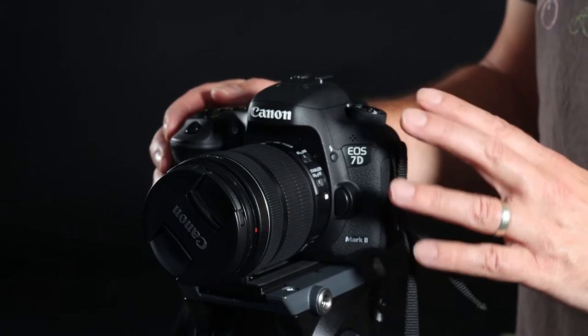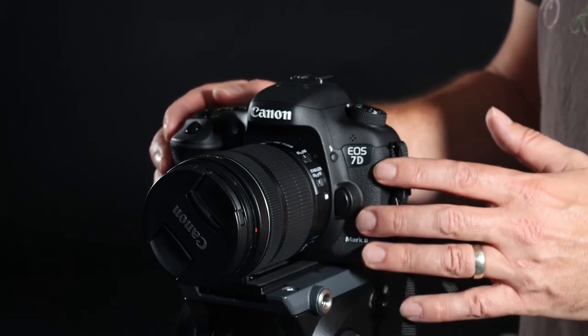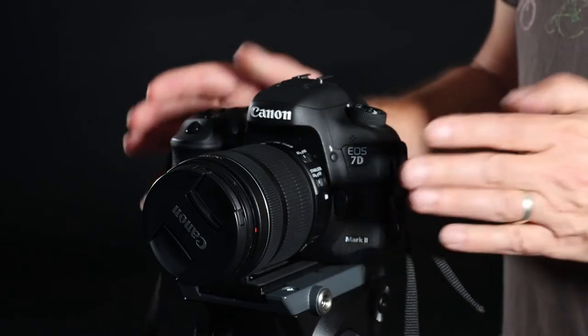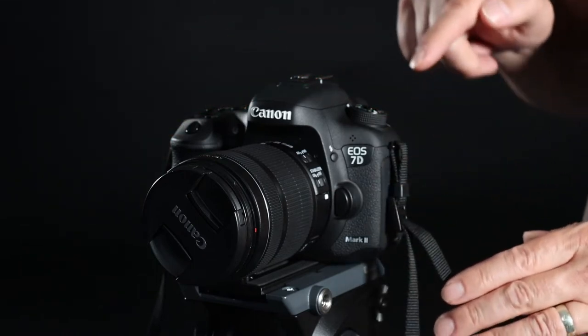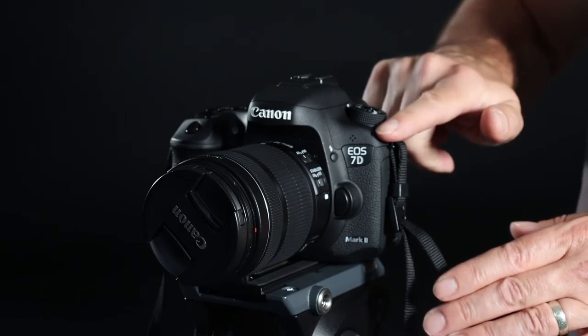This is the Canon 7D Mark II. It is a DSLR camera, which is digital single lens reflex camera. Reflex refers to the fact that it has a mirror just underneath this prism that goes up and down very quickly whenever you take pictures.